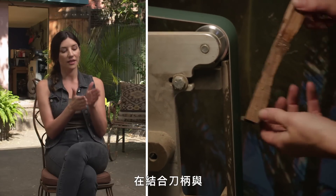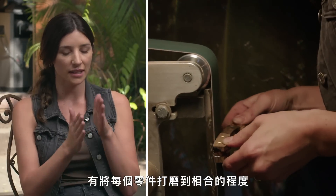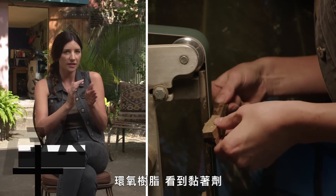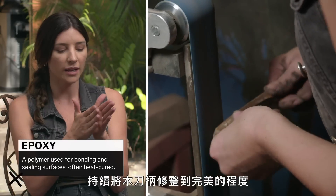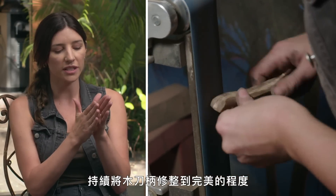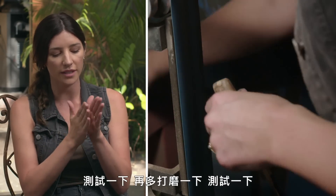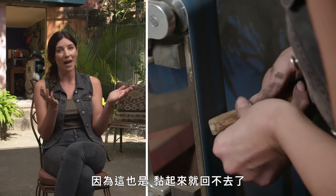When attaching the handle to the wood blade, make sure you've sanded each piece to fit so you don't have a big gap where you'd see epoxy or glue — you want it really snug. Keep sanding that wood handle until it's perfect. If it's got a little bump, sand a little more, test it, sand a little more, test it, until you line it up perfectly before you glue it, because there's no going back once you glue it.